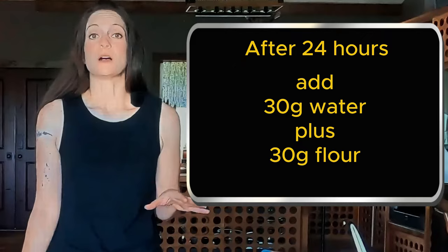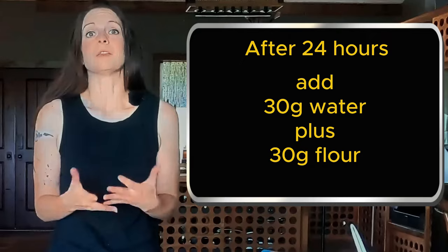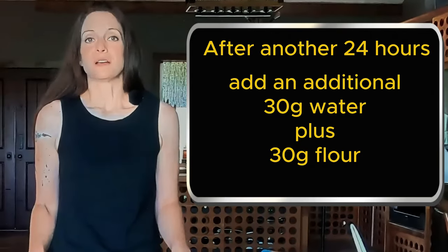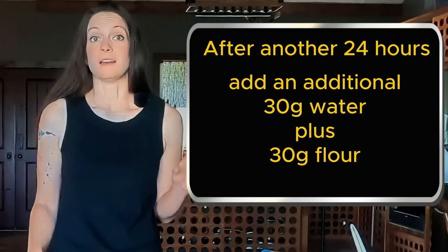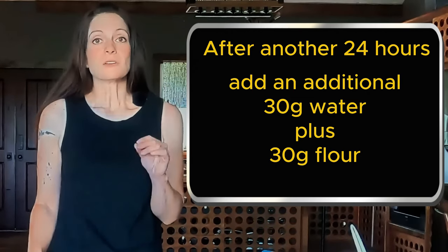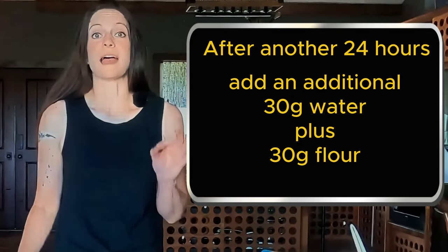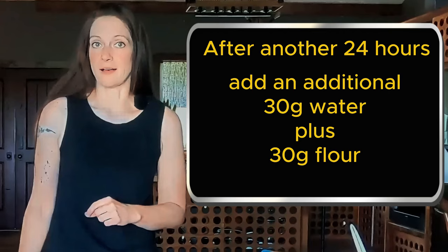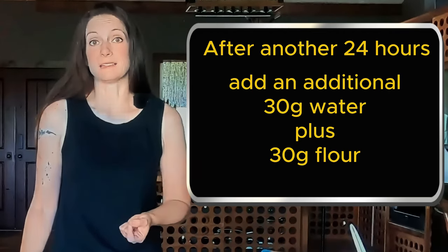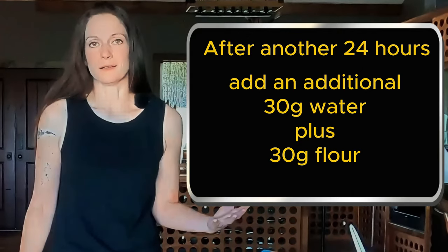It should start to become pretty active, but the amount of time that takes will depend on the temperature in your house. After another day, go ahead and add another 30 grams each of water and flour. You're still not discarding any of it — you're just adding to what you already have. And once it's really active, you can start the regular feeding process and you're ready to bake.